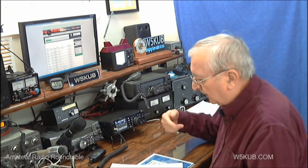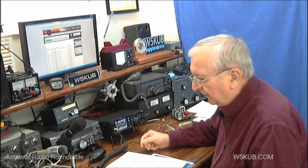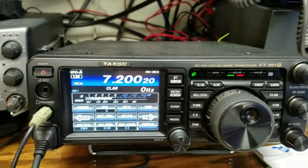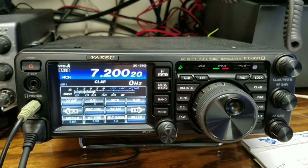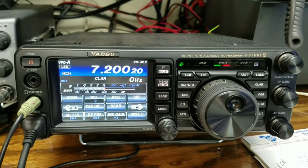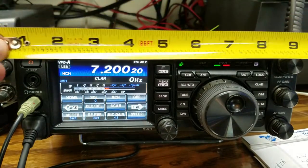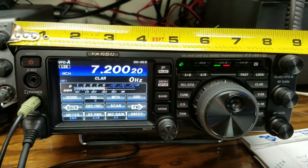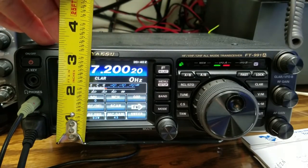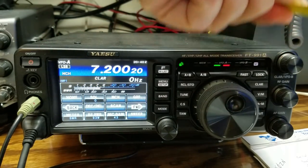I'm going to walk you through some of the functions and how this radio works. It's a pretty small and compact radio. To give you an idea of the dimensions, it's about 9 inches by 3 and a half inches, and it's about 10 inches deep.